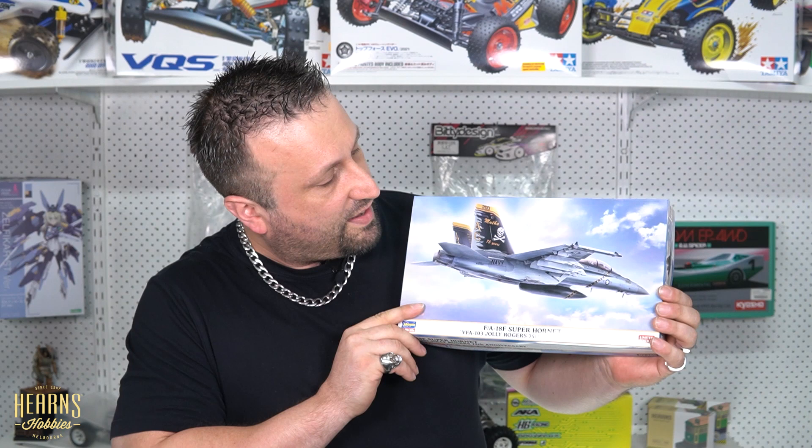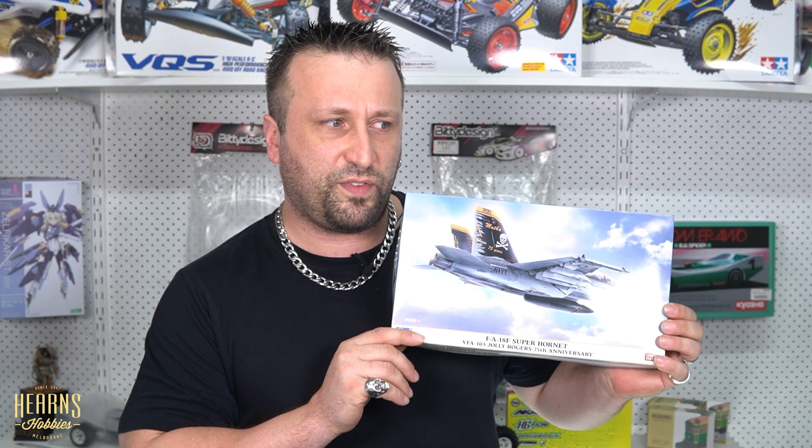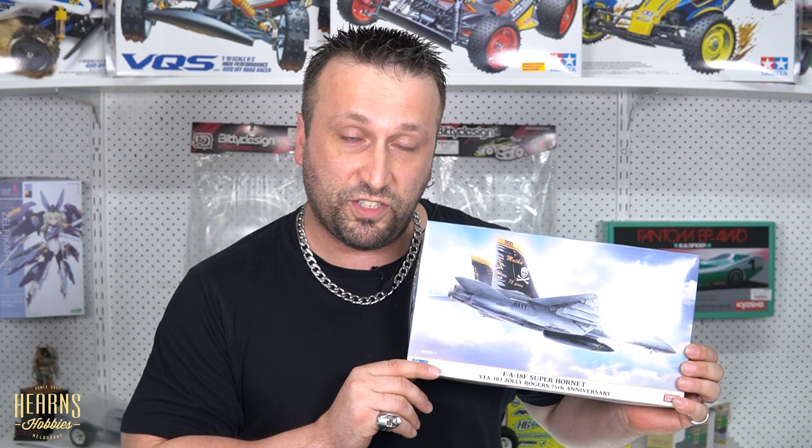This is from VFA-103 — meaning fixed wing aircraft fighter and attack squadron number 103 — the Jolly Rogers. What some people don't know is that the Jolly Rogers actually started off on another squadron, VF-84. From 1955 till 1995 that squadron was active, starting with the FJ-1 Fury, then going to the F-4 Phantom, and ending up on the now legendary F-14 Tomcat. But after they were disbanded in 1995, the Jolly Rogers name was given to another squadron.